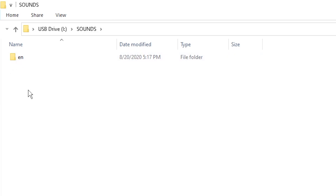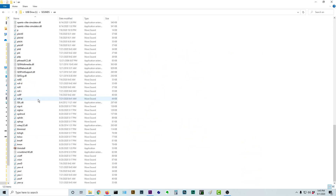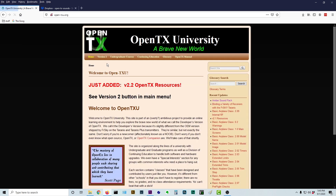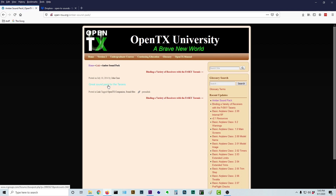If you go into your sounds folder and double-click, you'll see I've deleted all other languages because I only use English. There are going to be some sounds there by default. If you want more sounds, you can go to OpenTX — go to Links, then go to OpenTX University, then go to the Amber Sound Pack. The Amber Sound Pack has a lot of great sounds in it, and in addition to great sounds, it even has a few that are a little on the risqué side, so you can have a little fun with it.